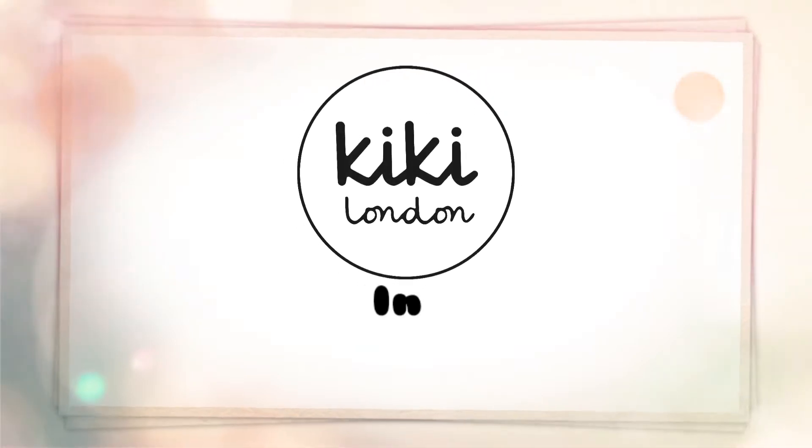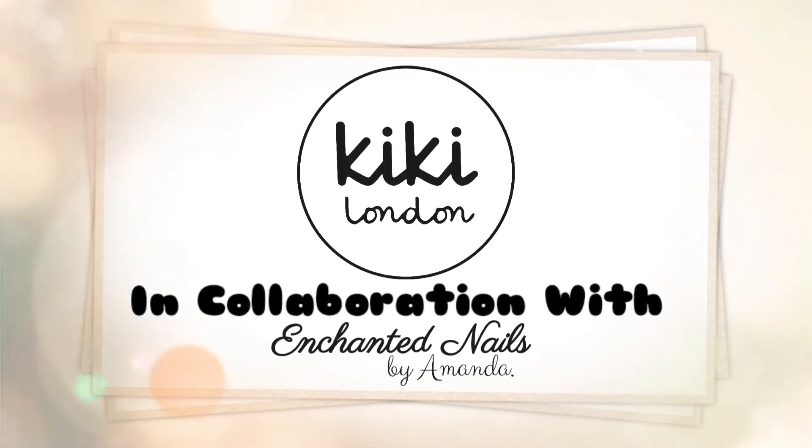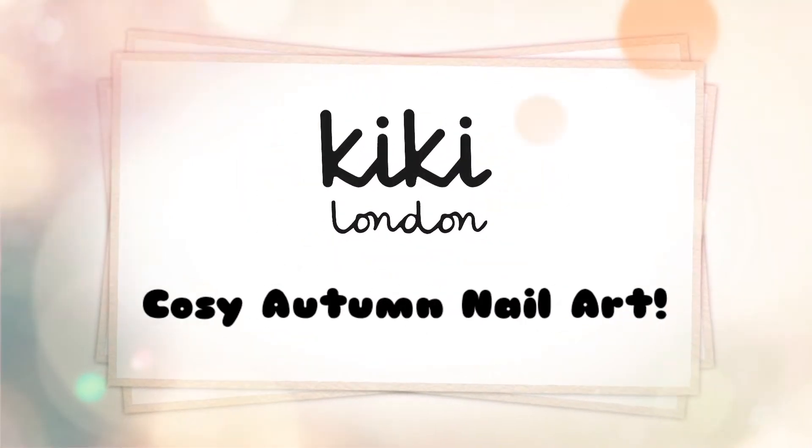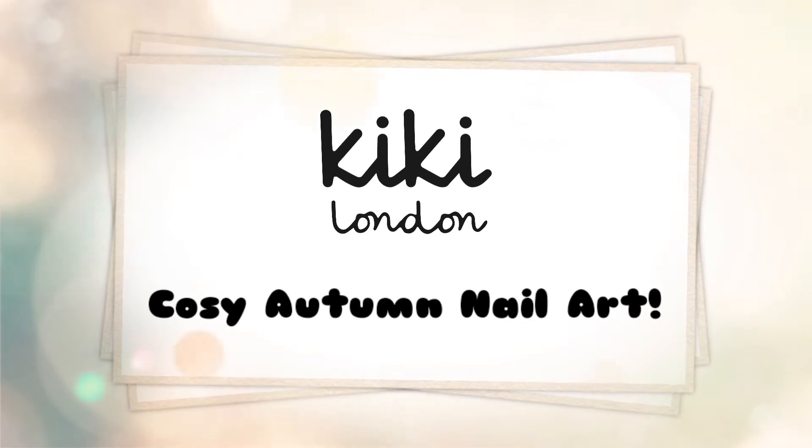Hello everyone and welcome to the Kiki London YouTube channel. My name's Amanda and in today's video we're going to be doing this really cute and cozy autumn nail design. I really hope you all enjoy watching.